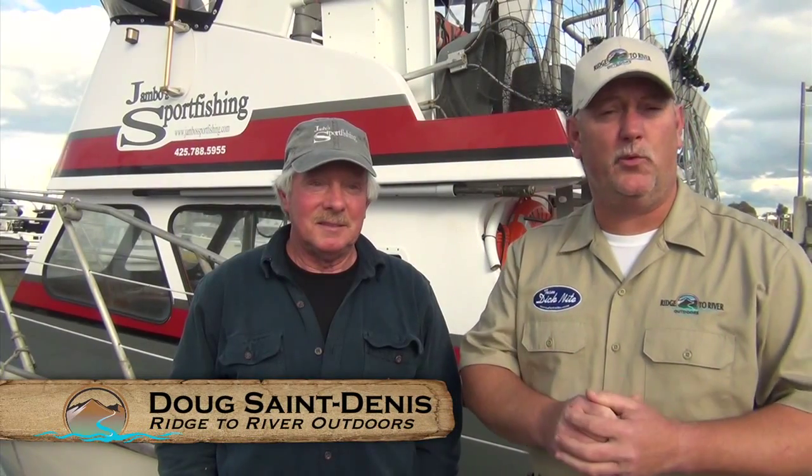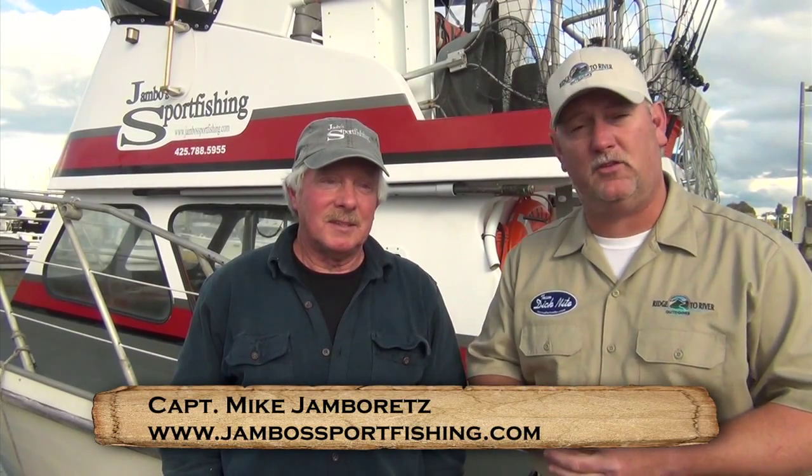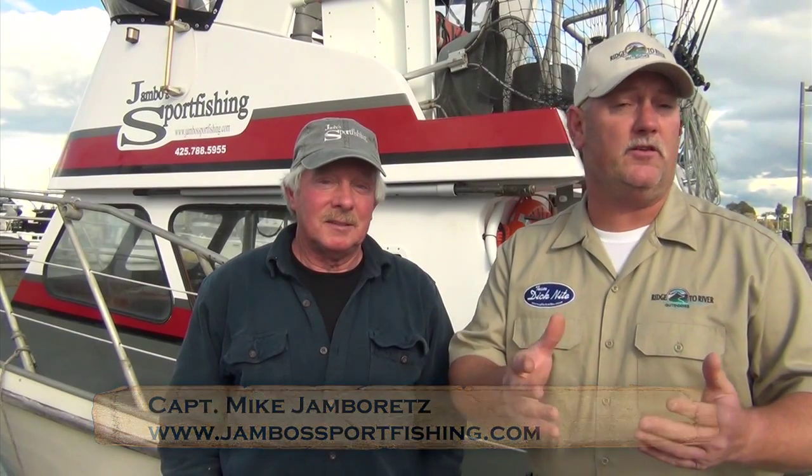Hey guys, Doug St. Denis with Ridgette River Outdoors. I'm here with Mike Jamboretz and this is part two of a winter blackmouth seminar that Mike provided at the Snow King Puget Sound Anglers Association.